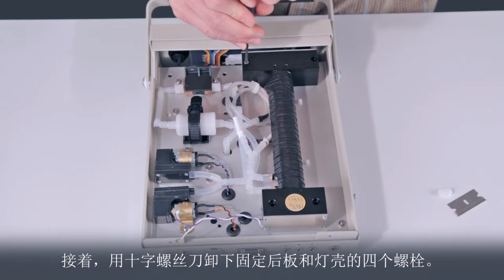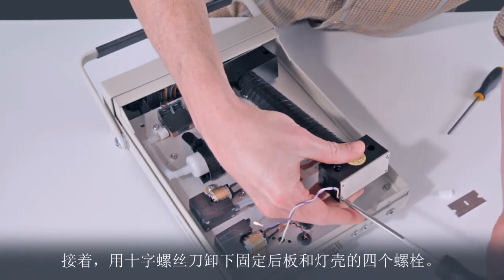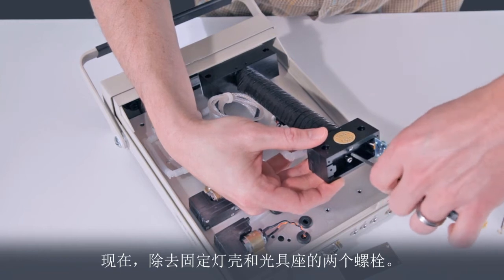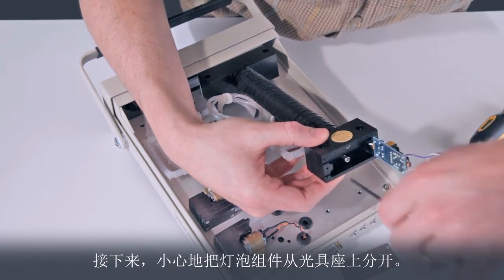Now, using a Phillips screwdriver, remove the four bolts that hold the back plate of the lamp housing. Then remove the two bolts that hold the lamp housing to the optical bench. Next, carefully separate the lamp assembly from the optical bench.